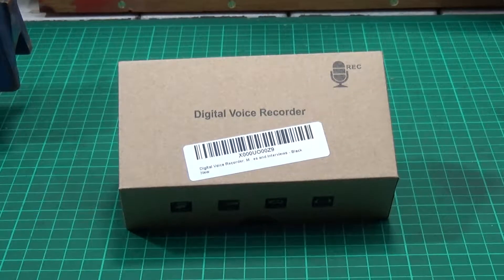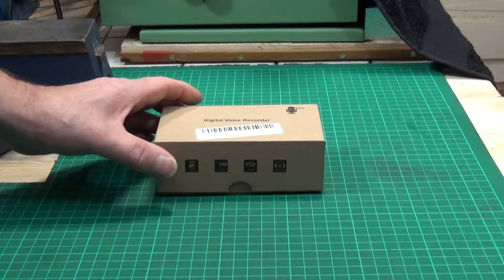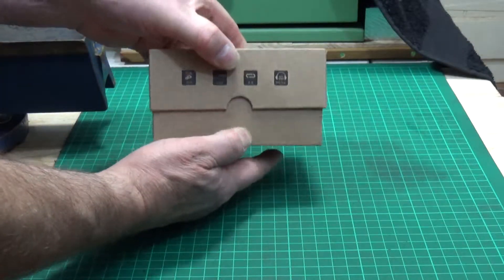Right, so let's get it unboxed then. Okay, so this is the product they actually sent me — it's the Maozua digital voice recorder. Current price on Amazon: £24.89. What impresses me right off the bat is this is a pretty sturdy cardboard box. I mean, this is Apple quality cardboard — it's not flimsy or anything like that. So let's have a look and see what's inside.